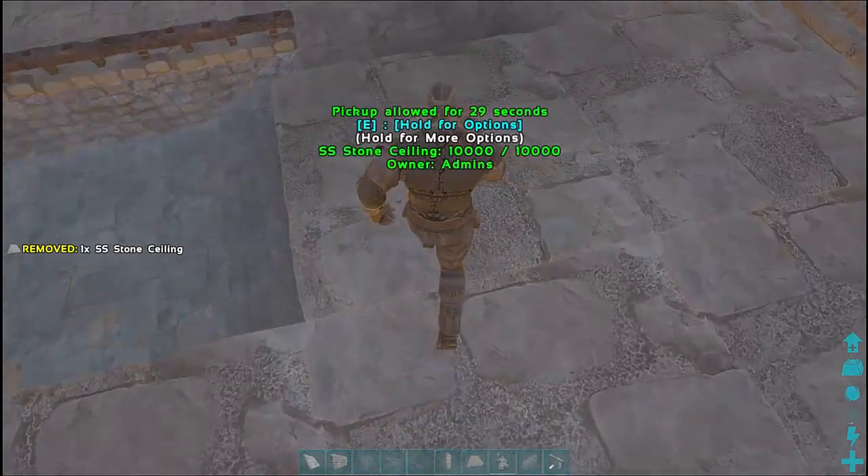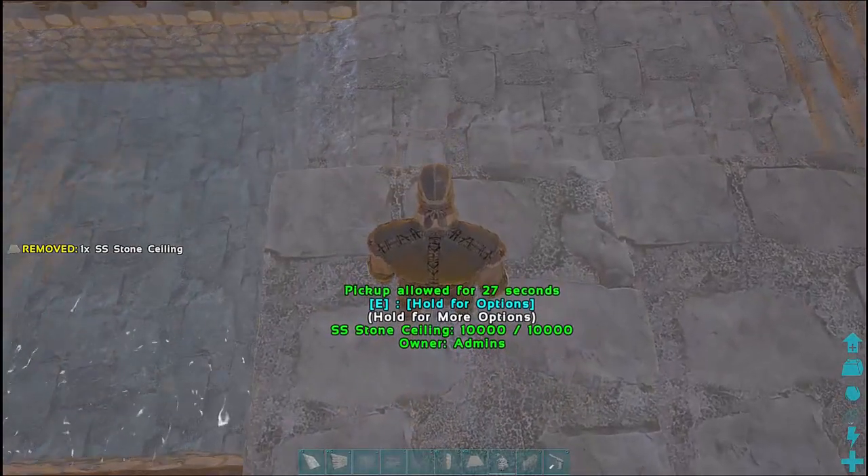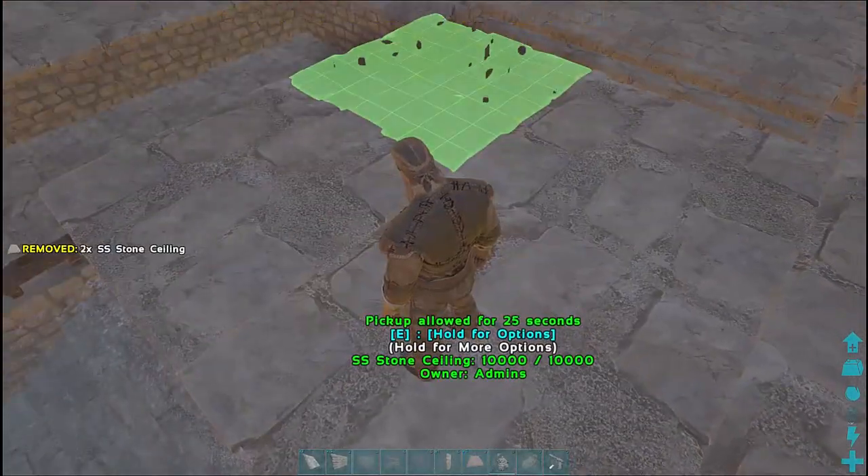Hi there ARC Survival Builders, it's the Immortal Adrian here. We're doing part three of the indoor swimming pool base build.